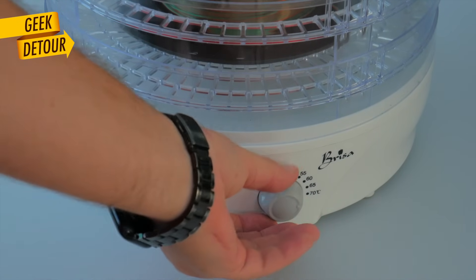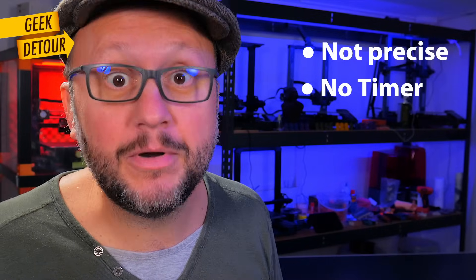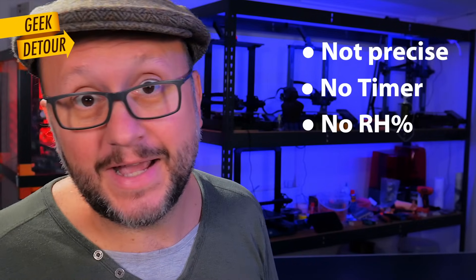You assume that the temperature is right. It doesn't have a timer. It also doesn't show the level of humidity inside. You make a guess and turn it off when you're done.